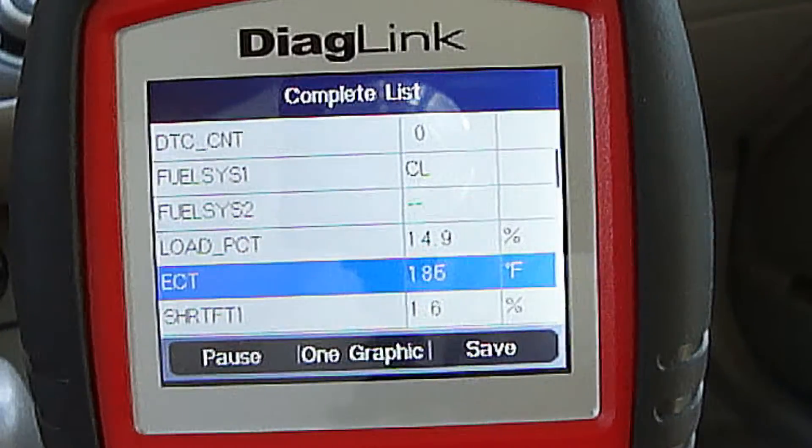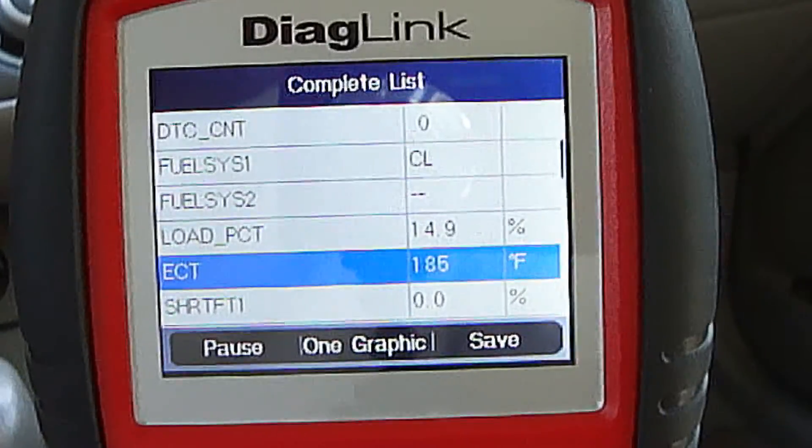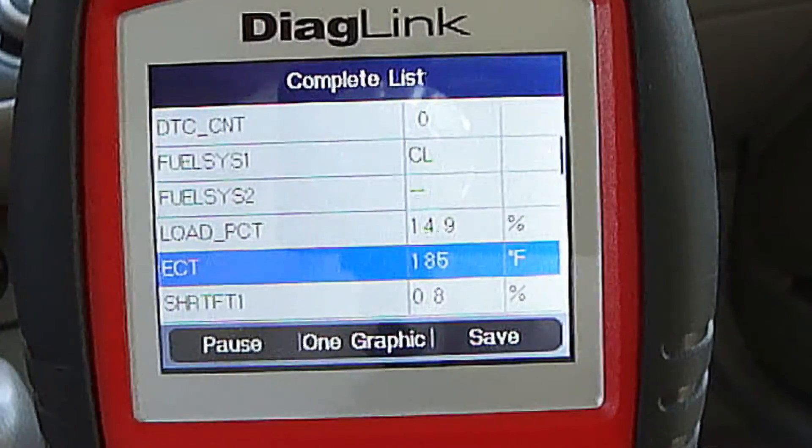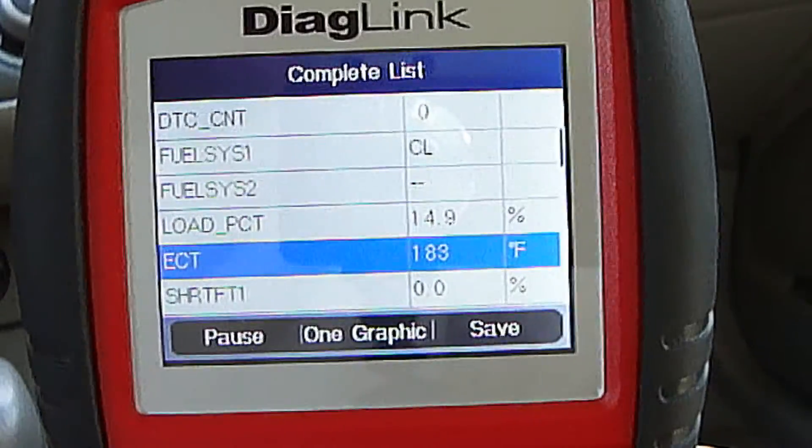One way to check an engine coolant temperature sensor is with a diagnostic scanner. This engine is running right now and shows the engine coolant temperature at 185 degrees Fahrenheit, so we know it's working fine.